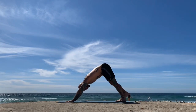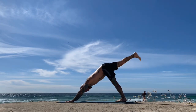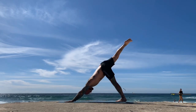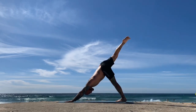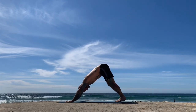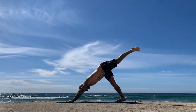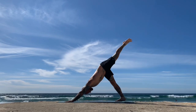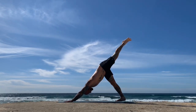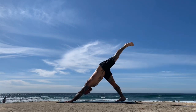Settle the breath. Next inhale, raise your right leg up and feel the left heel descend. As you exhale, lower the right leg down. Inhale, raise the left leg up — notice the right heel descend — and then on your exhale, lower the left leg down.